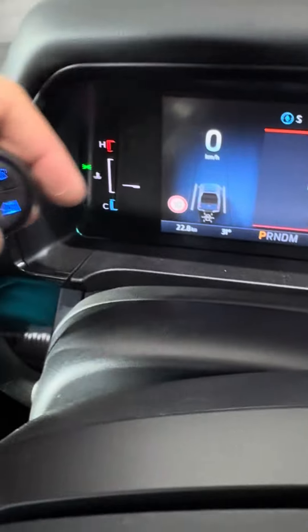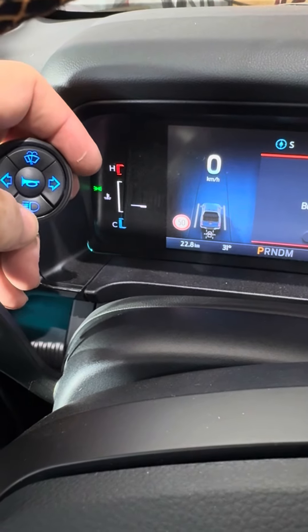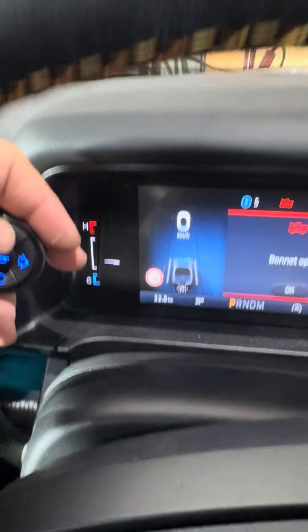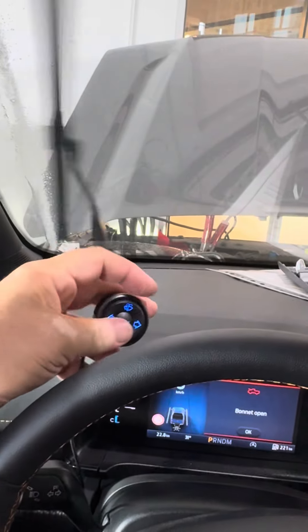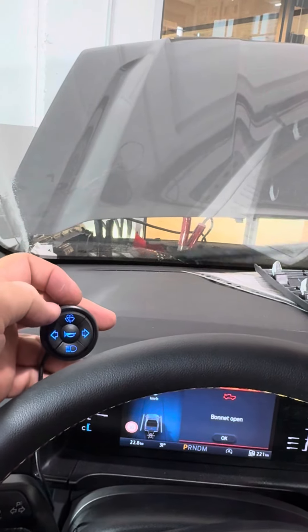Same for the high beam: shortly press for flash, press and hold for high beam, press and hold for low beam, and press and hold for wash.